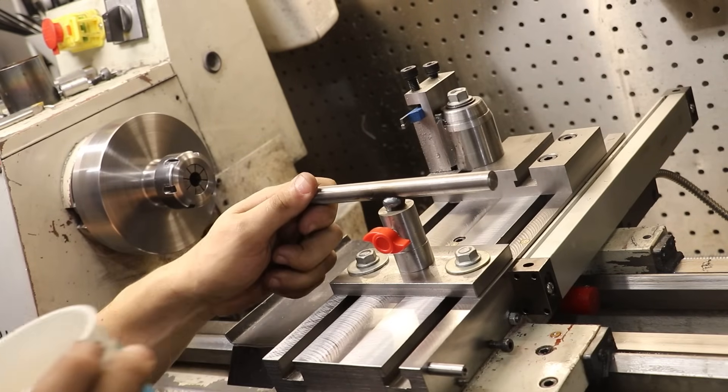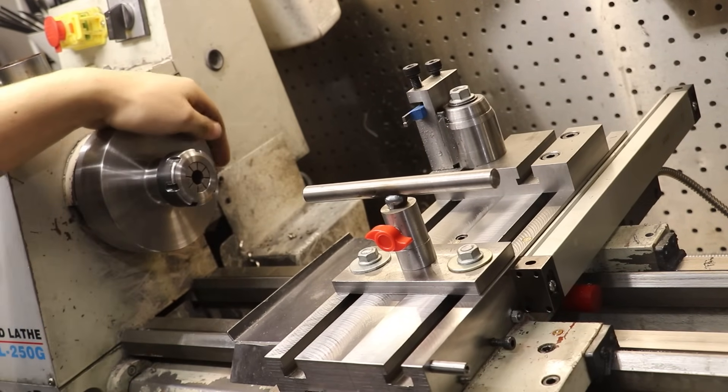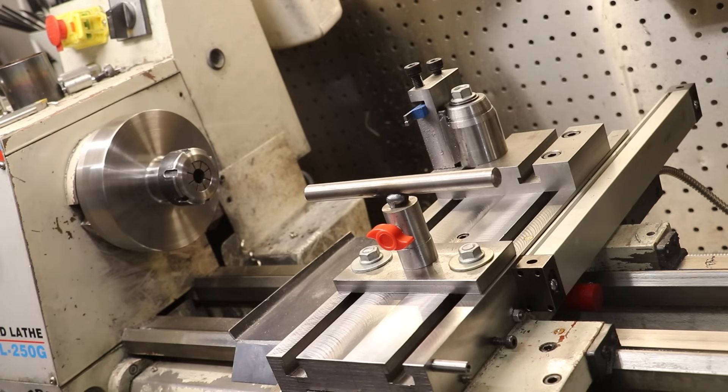And that's our tool rest ready to go. We can rotate it, we've got height adjustment, and we can push it in and out. Not as fancy as the proper one, but it'll get the job done. It's already looking like a proper woodturning setup.